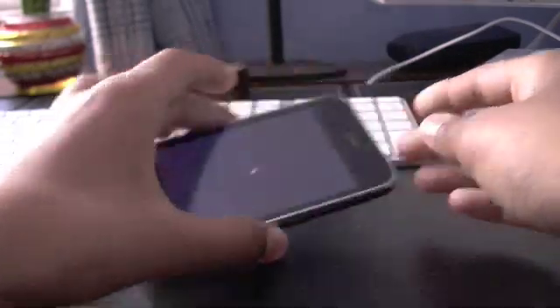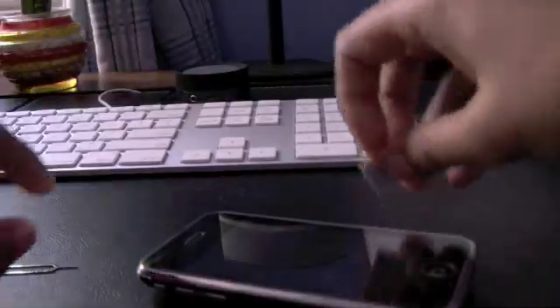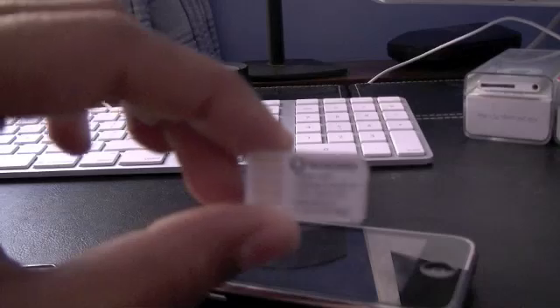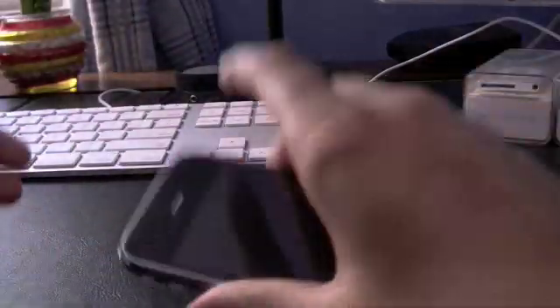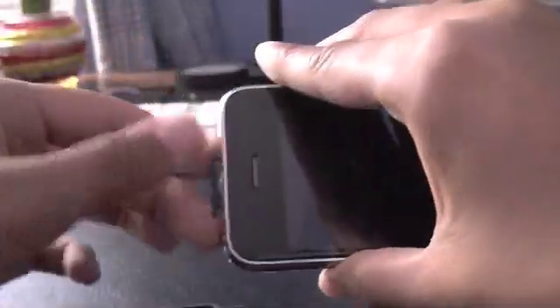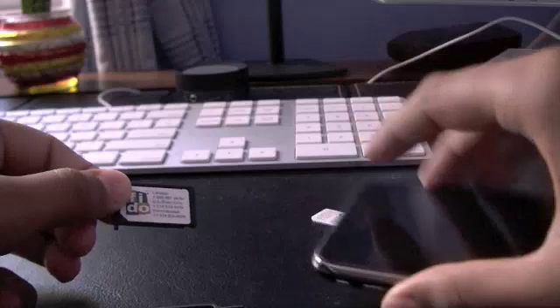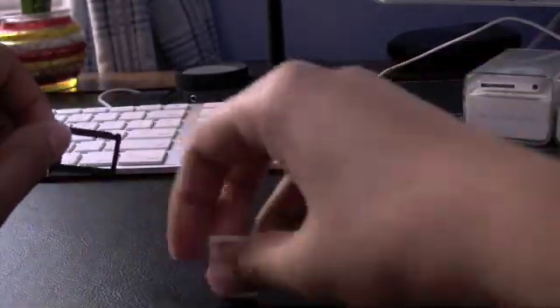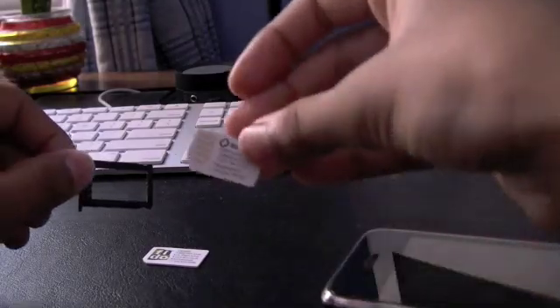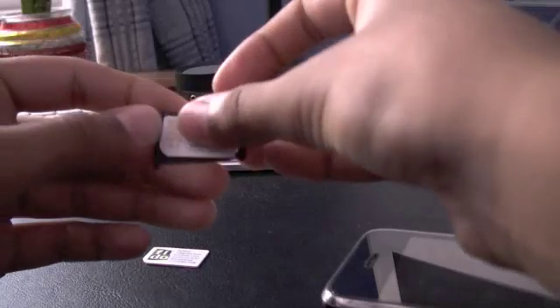I've got my Rogers SIM right here. We'll pop open the SIM tray. The phone is powered off, remember that. Here's my Fido SIM — and then I'll put in my Rogers SIM. Slide it in.